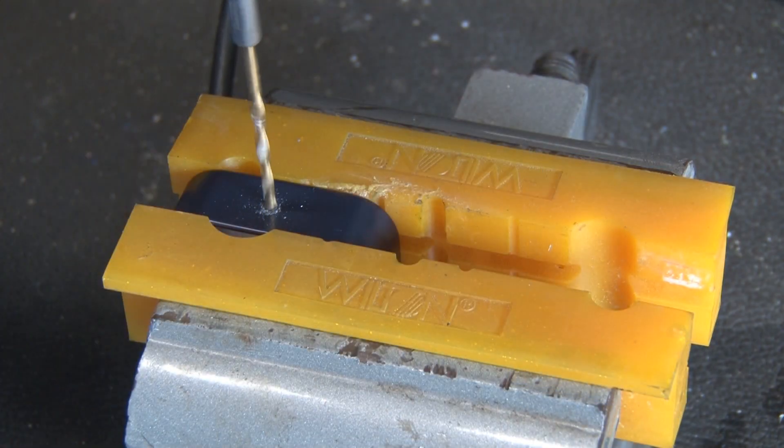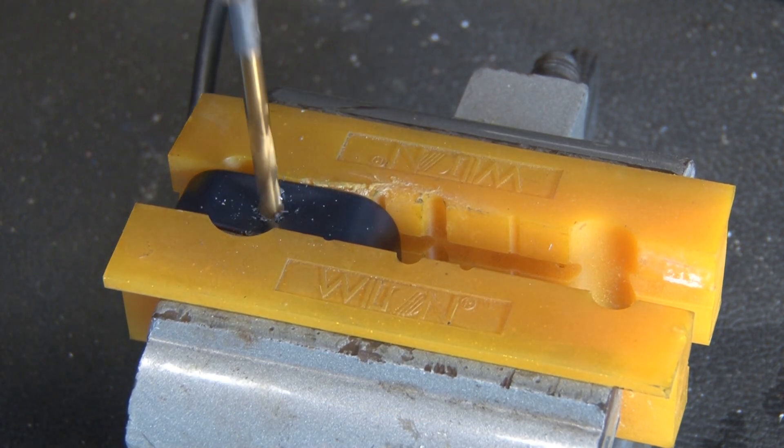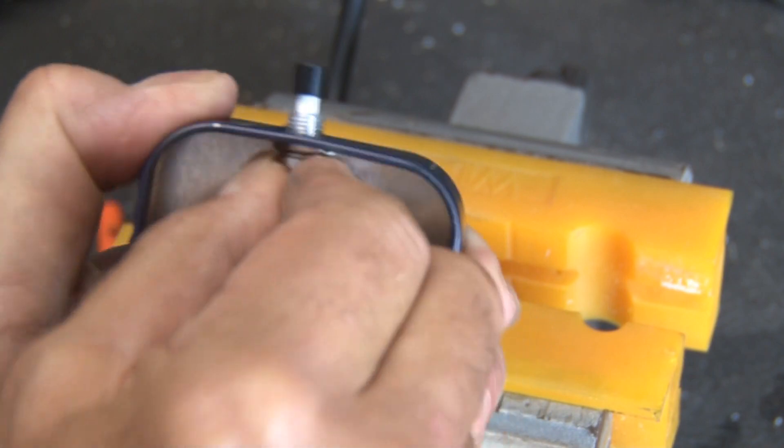Now we'll repeat the same process on the other end of the box for our switch — starting off with a small drill bit as a pilot hole, then finishing it up with a larger bit, and the switch will fit in there snugly.